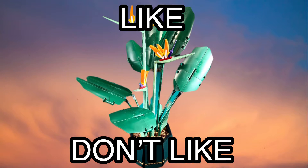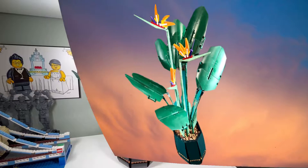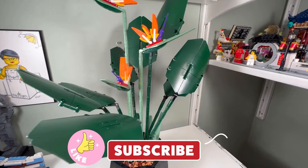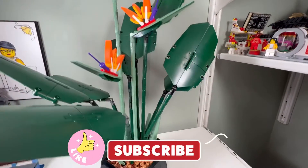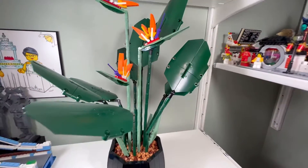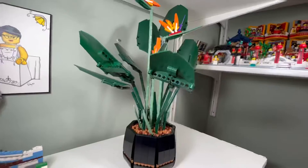I like the Bird of Paradise. I like how they use technic pieces to make the leaves — we have technic panels here, and the stems are technic pieces as well. That's pretty cool.